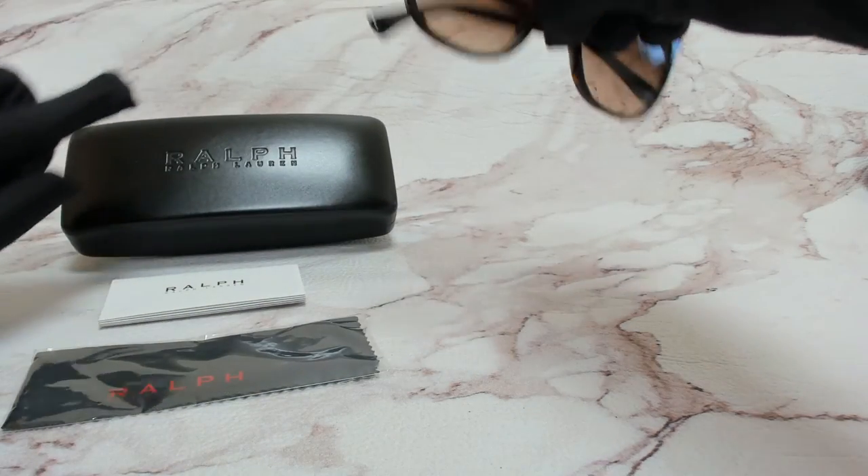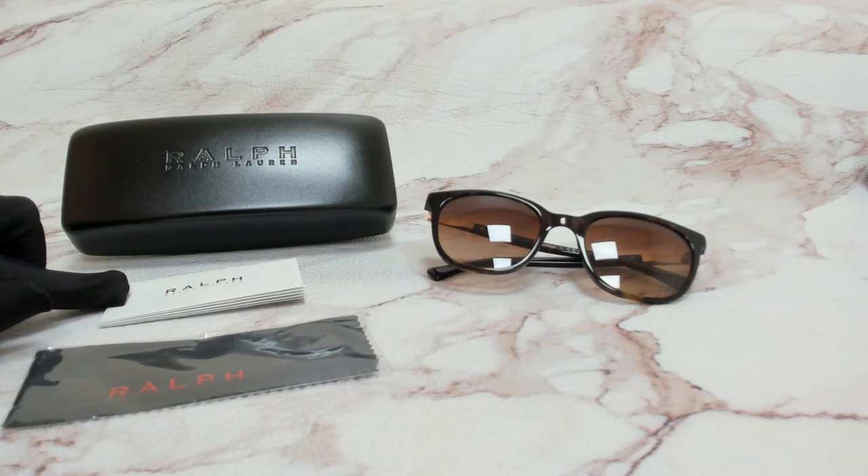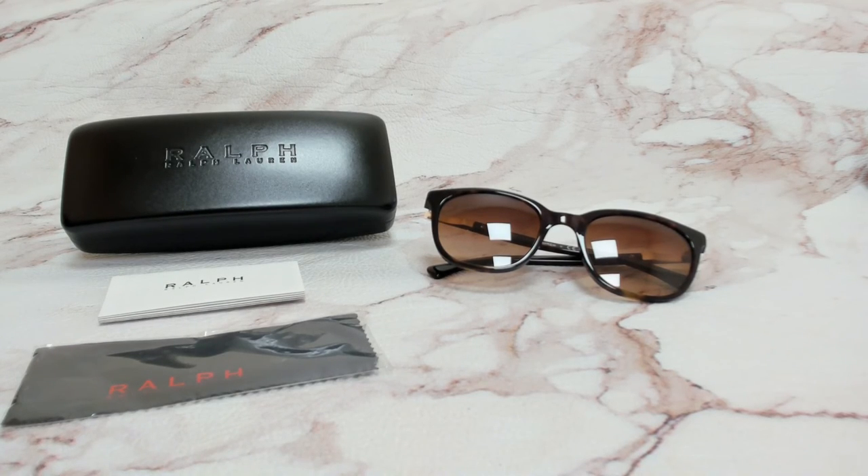The glasses come with a case which color and style may vary, an information booklet, and cleaning cloth. Thank you for watching and have a joyful day.